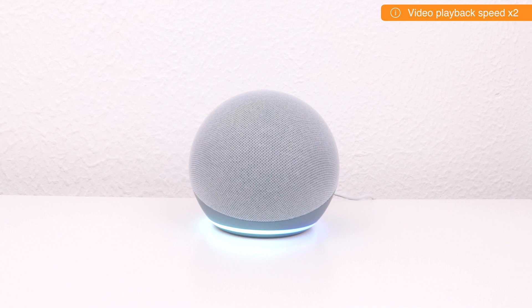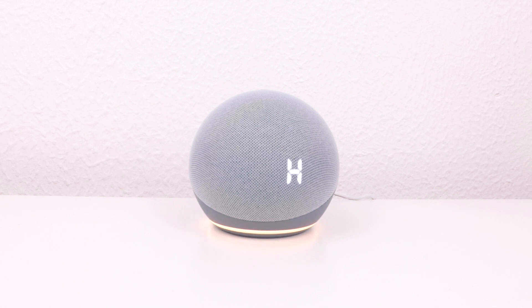We will know that the Amazon Echo device has been factory reset when we hear the following message: "Hello. Your device is ready for setup. Just download the Alexa app and follow the instructions."